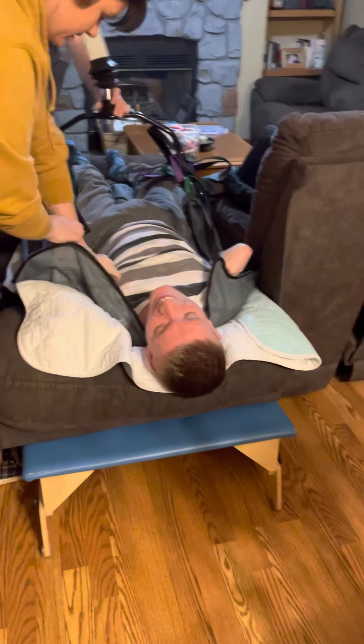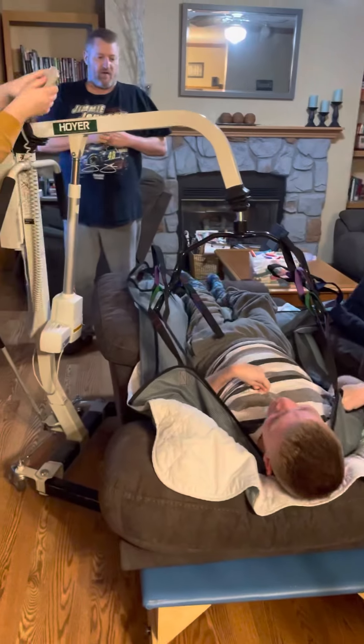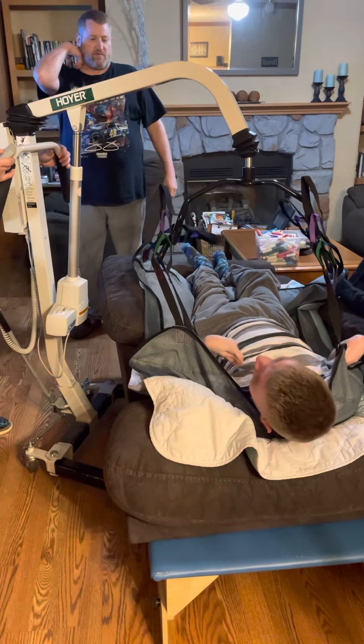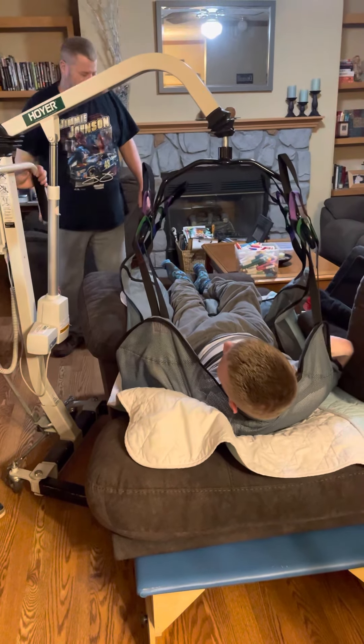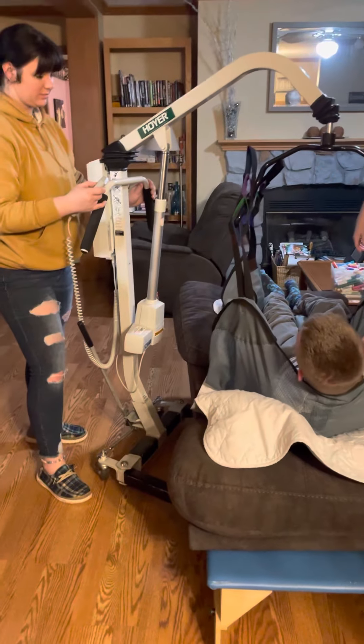I can't do that, buddy. Okay, go ahead. All right. There we go. I'm pumped up. I don't know what, baby. Yeah! Oh, yee-haw.